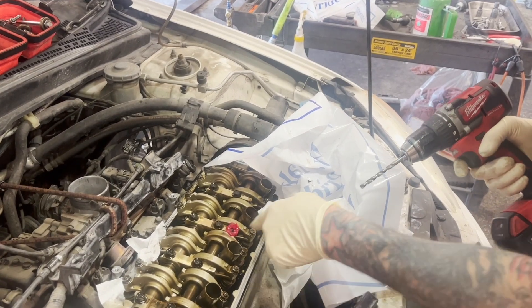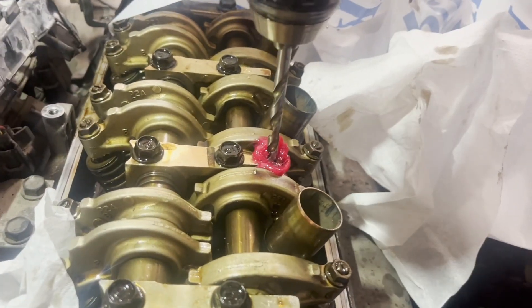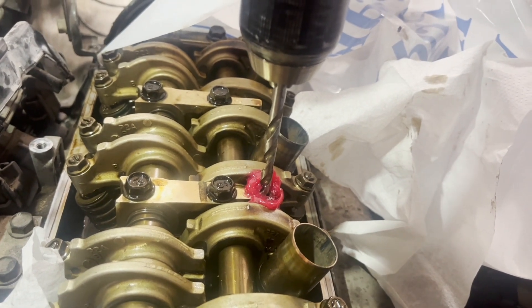In order to catch the filings, we'll go ahead and put this grease around here. And chances are, if you know what you're doing, the drill bit will follow the hole.